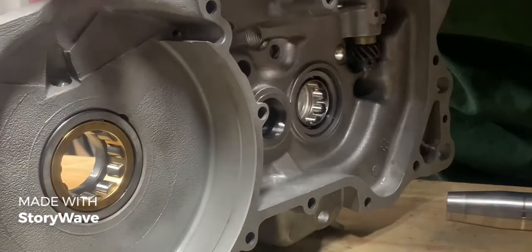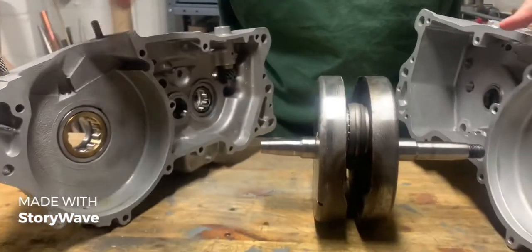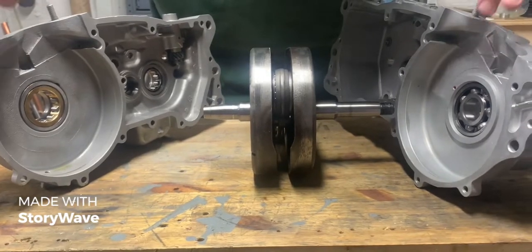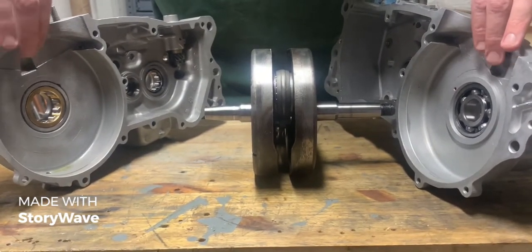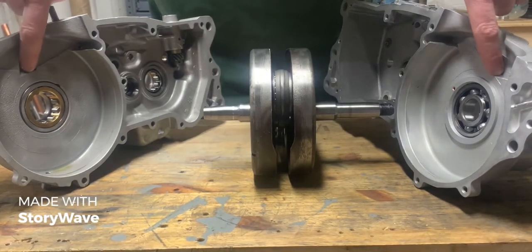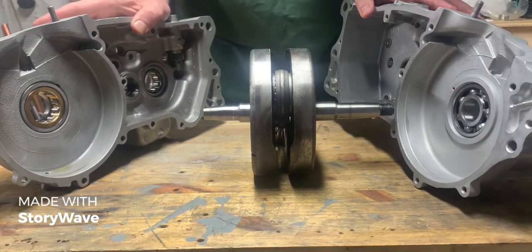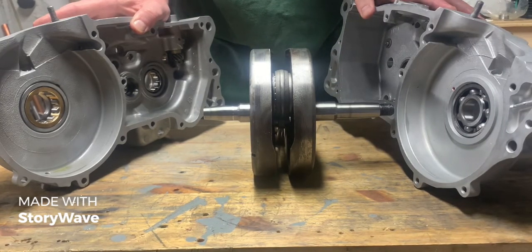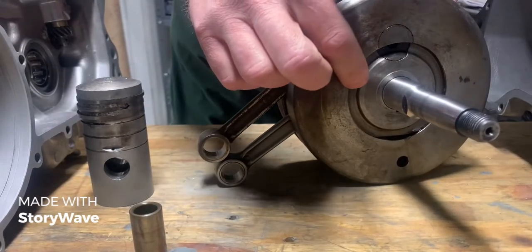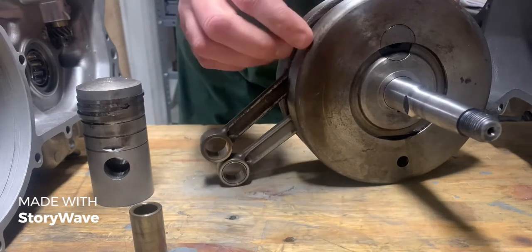You'll also notice in both of these crankcases there's another collection point for oil. The oil is slung up and runs down the side of the crankcase, collected here, and also oils the main bearings. Not all of the oil slung off the crank by centrifugal force runs back down to the main bearings.